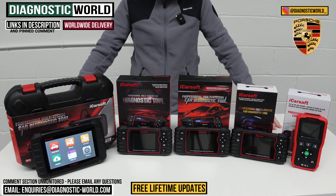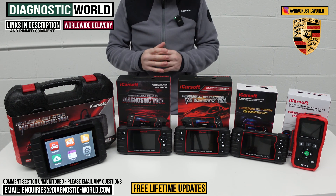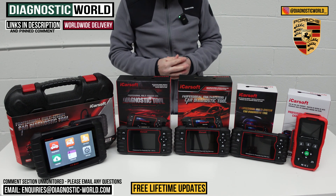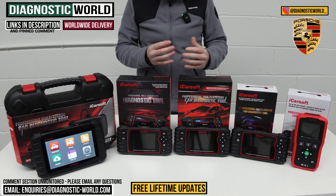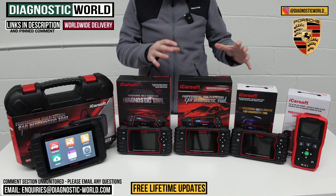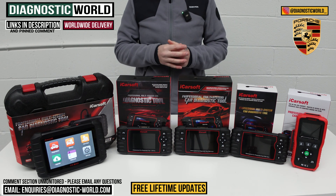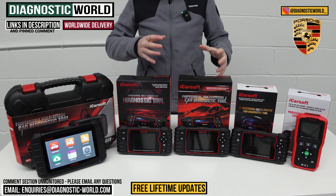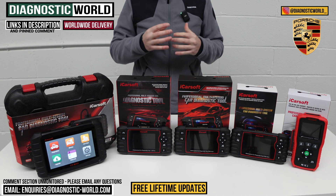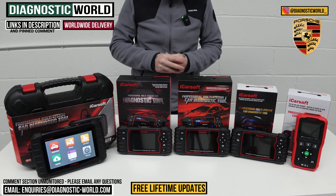Hi guys, welcome back to the channel. In this video we're going to show you the top five handheld diagnostic scan tools for Porsche vehicles in 2024 and 2025 — from the cheapest through to the most expensive — and explain what features and functions each tool has. We'll put links to all of these kits in the description and in the pinned comment, because there are fakes and clones on the market that can damage your vehicle, so it's very important to use the links to be taken to the genuine and official products.